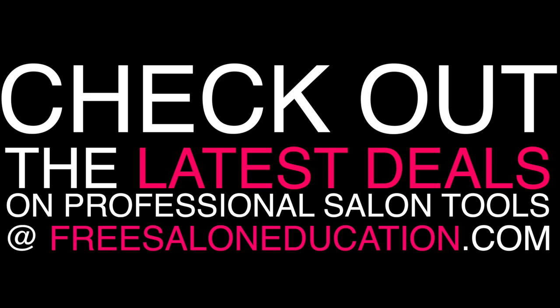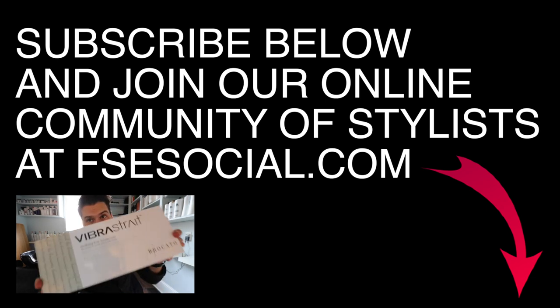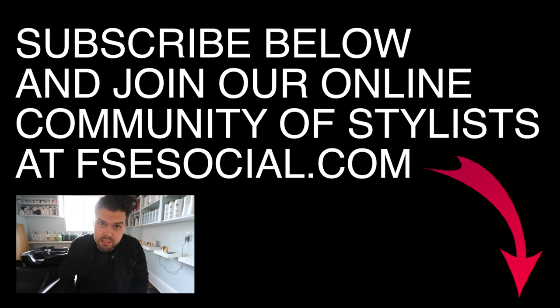Thank you guys always for the support. Let me know if you have any questions in the comments below and I will see you guys on the next video. Thanks! And guys, remember, if you haven't subscribed to the channel, make sure you hit the subscribe button below because you could win this Viber Straight Iron. Good luck — let me know in the comments below if you've subscribed. Thanks.